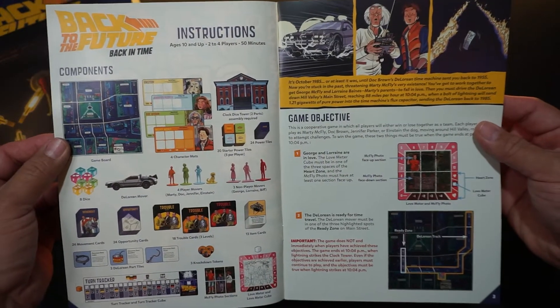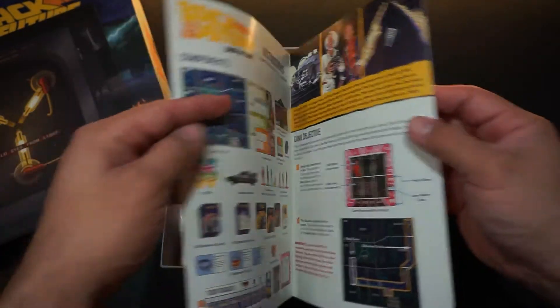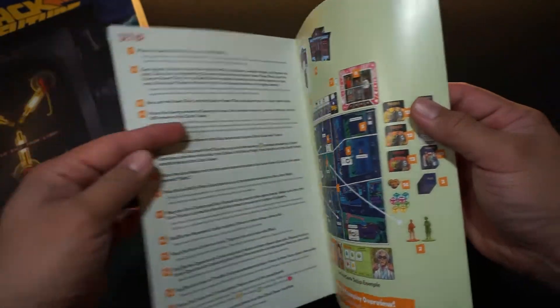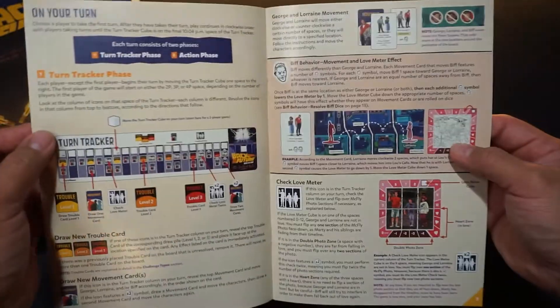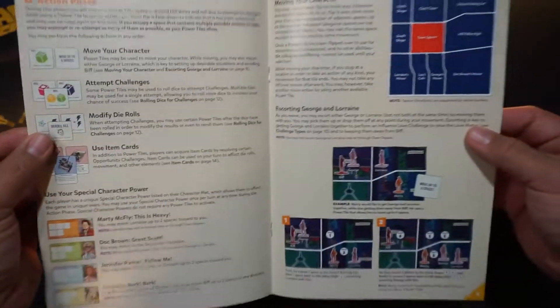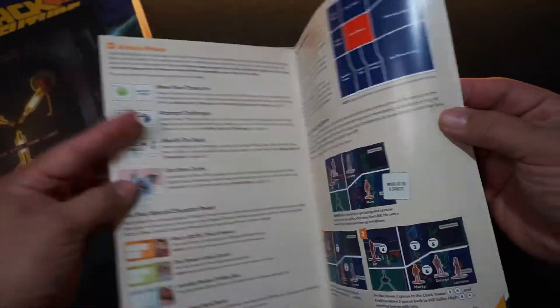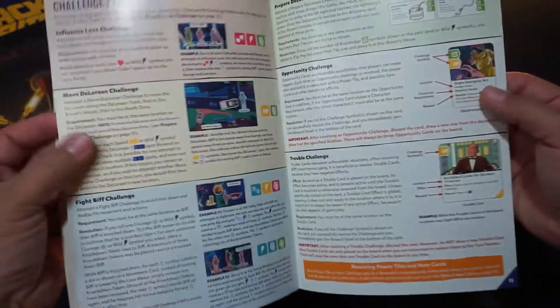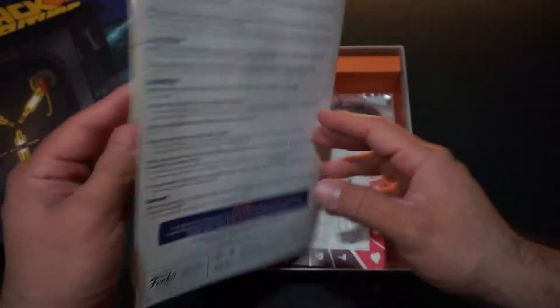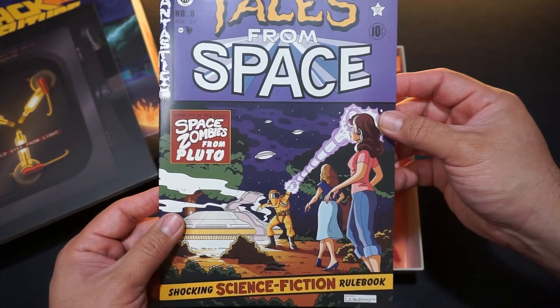You can see all the components laid out there and some of the artwork. I really like the way this instruction manual is laid out and the way it explains all the components and rules you have to go through. It's really well designed and easy to read — very creative the way this instruction manual was put together.